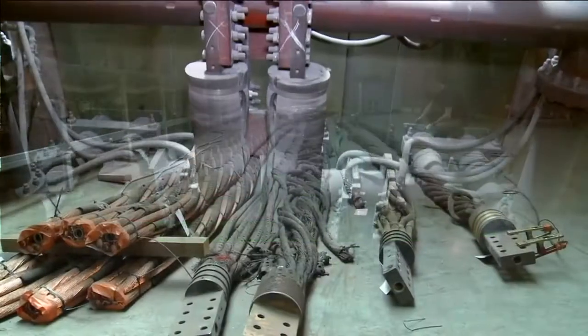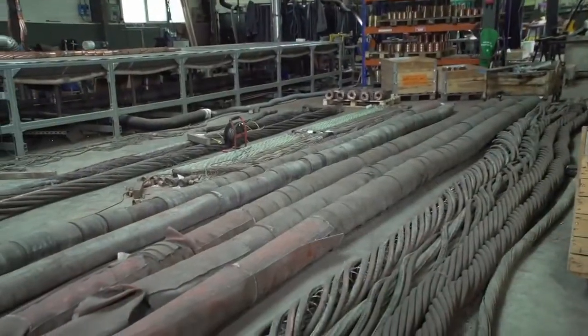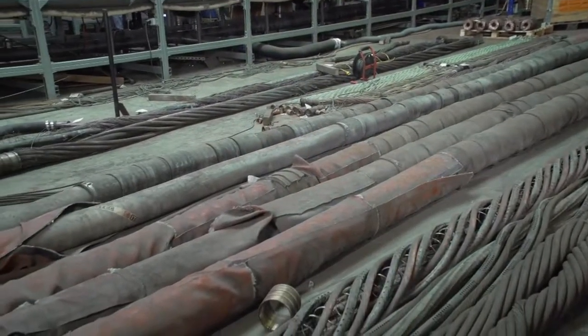E-i-TECH can repair your cables regardless of the brand and commits to minimise the repairing time through an individual and quick inspection reporting.